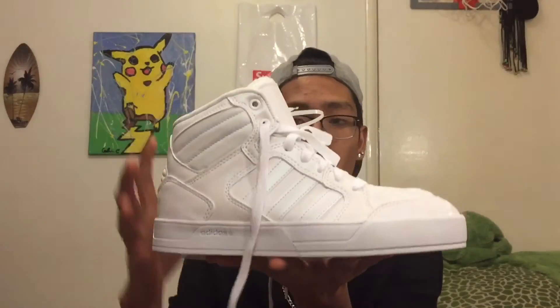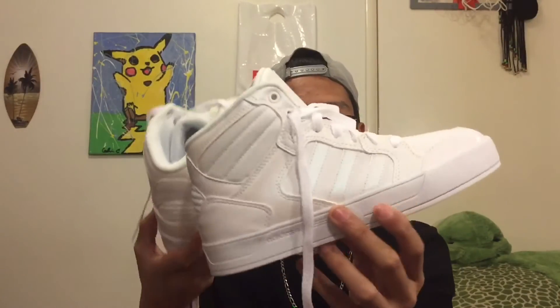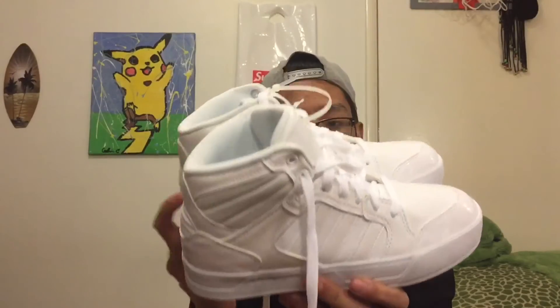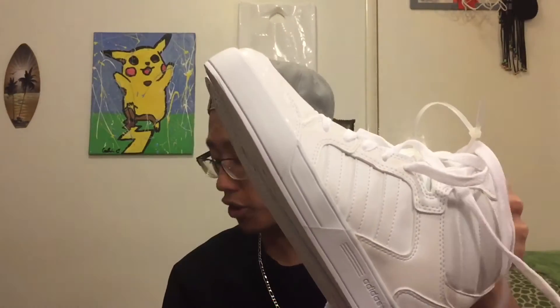I'll be showing you guys an on-foot of these two at the end of the video. Another pair I got was actually not for me — it was for my little brother. It's these all-white Adidas Neo high tops, and I thought these are really clean. It's literally all white, super clean. I actually would have gotten a pair for myself if they had them in my size, but they didn't unfortunately.